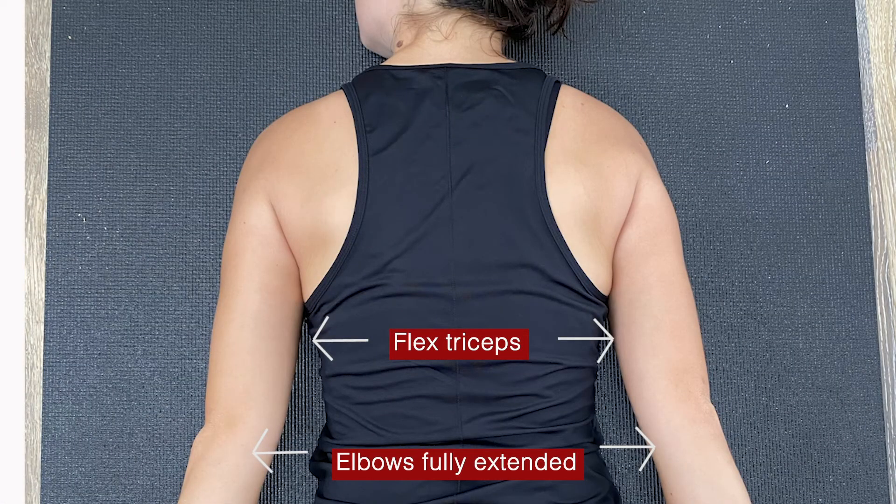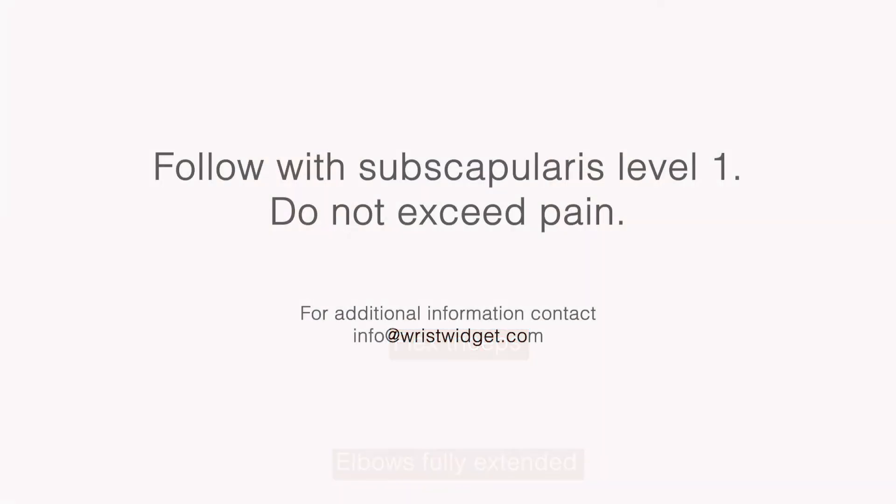It's really important that you focus on flexing your triceps with your elbows fully extended. Follow with the subscapularis level one exercise and never exceed your pain.